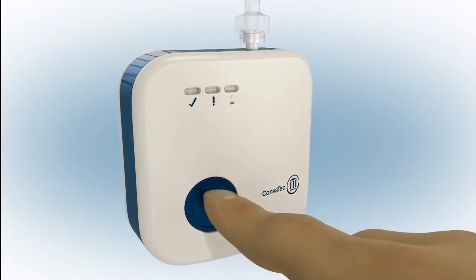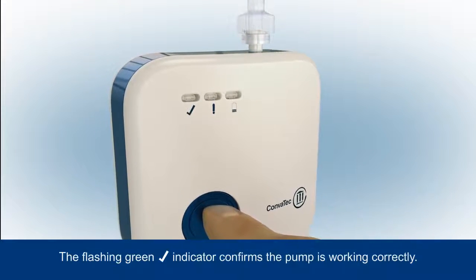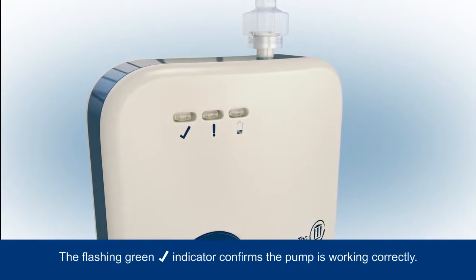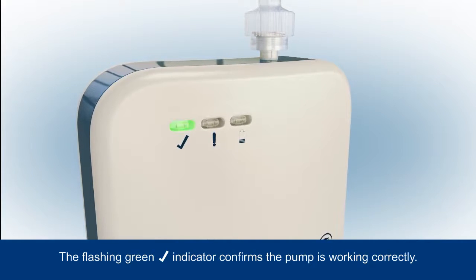Press the blue button at the front of the pump for 3 seconds to commence negative pressure. The green tick indicator will start to flash to tell you the pump is working correctly, and will continue to flash regularly to indicate that the system is turned on and functioning properly.